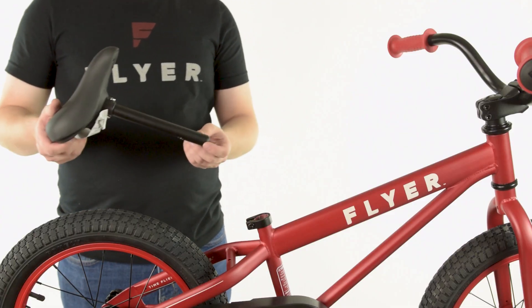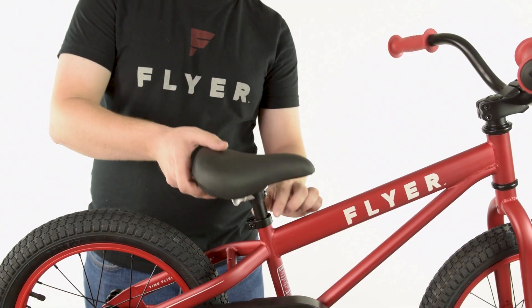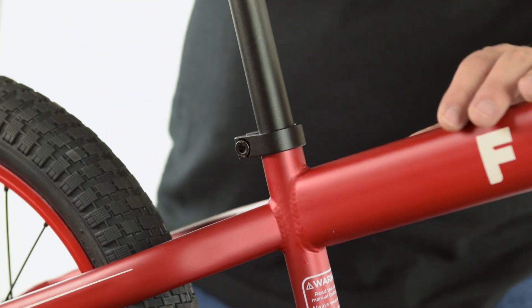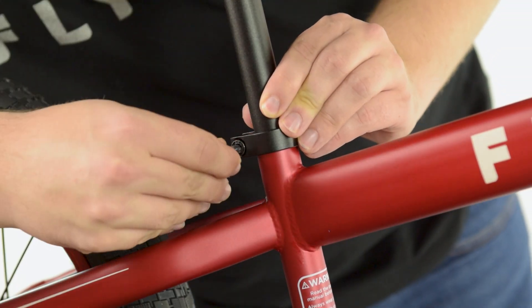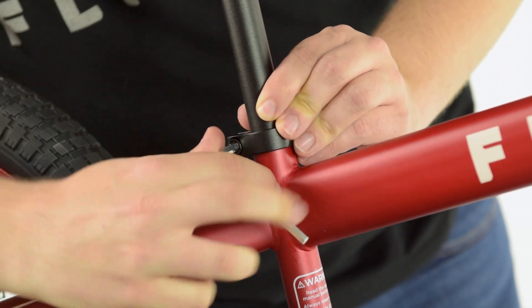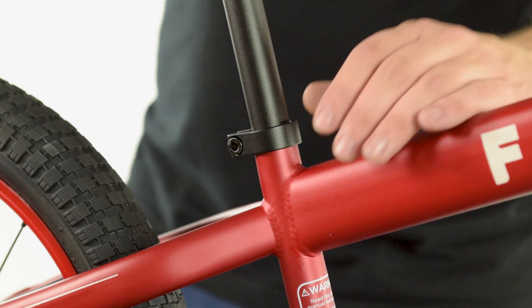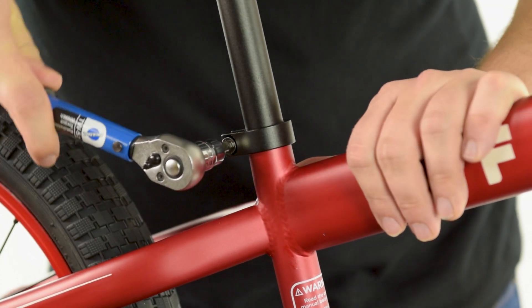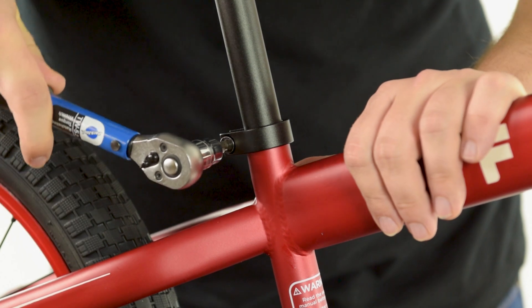To install the saddle, insert the seat post into the seat tube. Position the seat post at an appropriate height for the rider. See the owner's manual for reference on seat height. In general, your legs should be almost fully extended with a slight bend in the knee when the pedal is in the furthest down position. Finally, tighten the seat clamp to 8 to 12 newton meters.